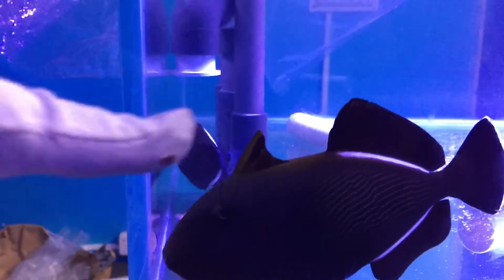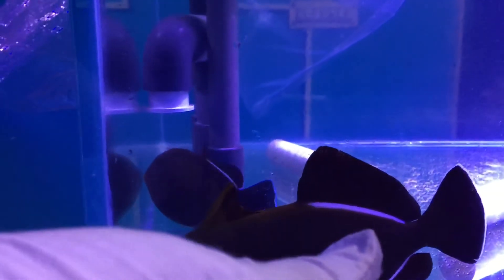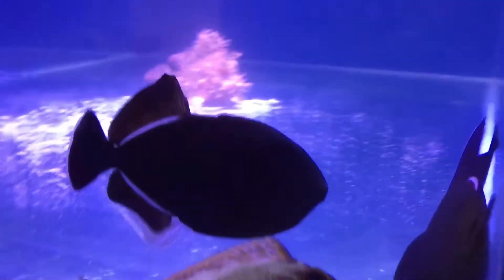You can see the trigger here which is called a triggerfish, it's a black one with a nice white line on the back side. Enjoy.